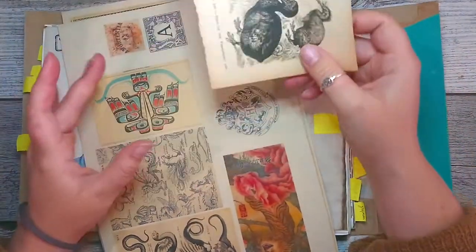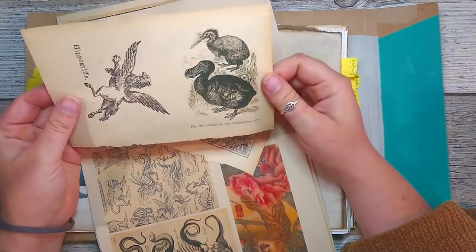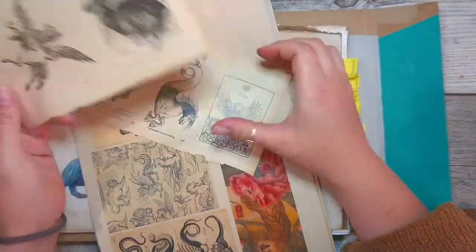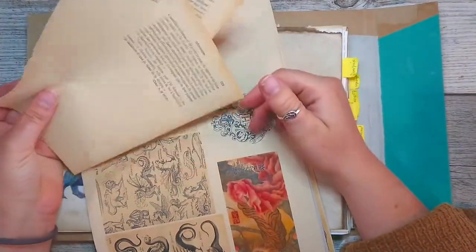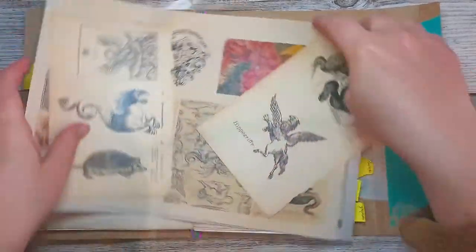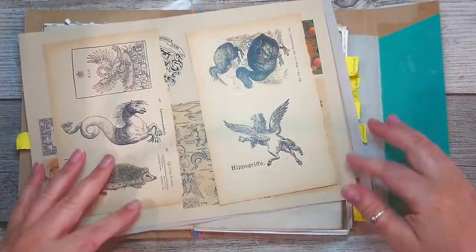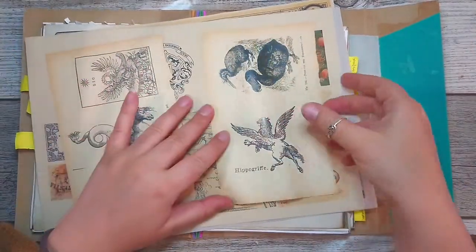Today I've been looking at some images online, mostly on Pinterest, that I thought were really cool. What I did is I just grabbed some papers from books, put them on an A4 page, stuck them on the sides, and then passed them through my printer and printed the images I liked.